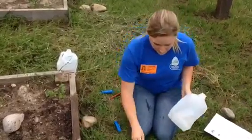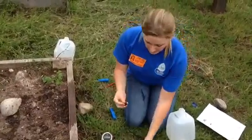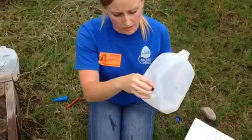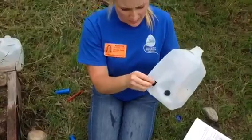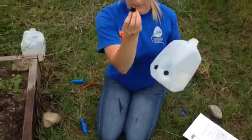Then you're going to take your one gallon per hour drip emitter. You're going to take the back side of the drip emitter and poke it into the jug. Same thing — the back side. Back side.